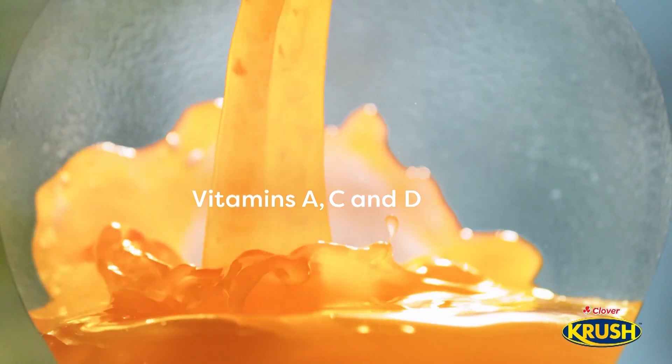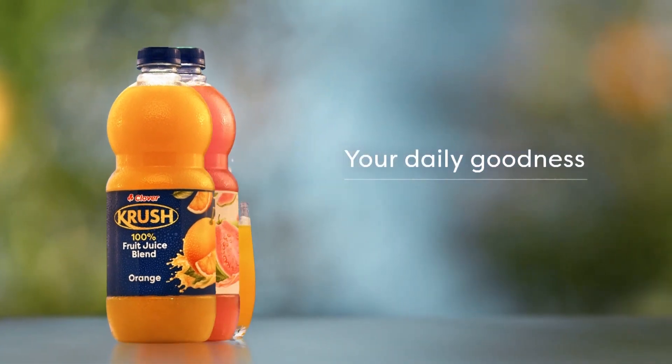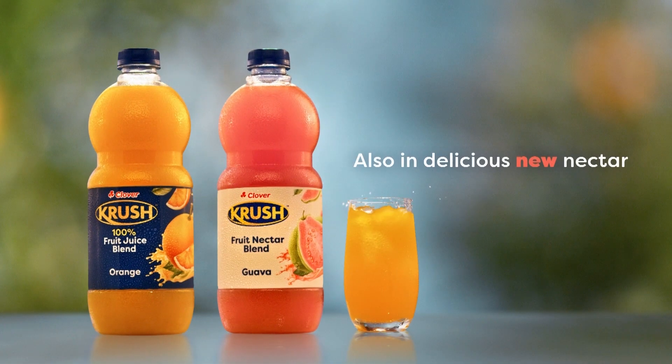Enjoy every drop of goodness from the freshest fruit, full of vitamins. Crush it real good. Clover Crush — your daily goodness. Also in delicious new nectar.